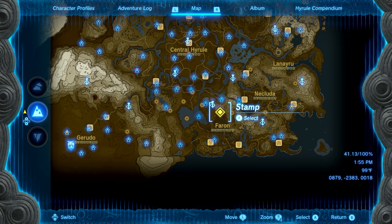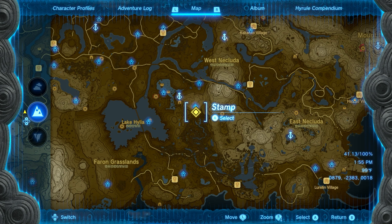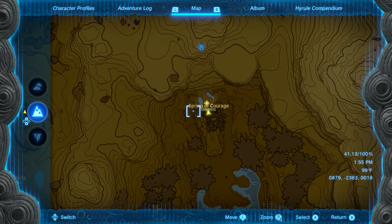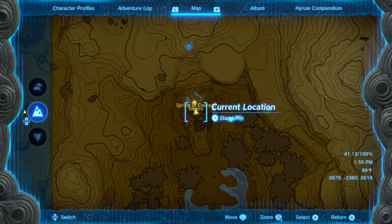The location of this statue is going to be found just southeast of the stable itself. We'll show you the exact location on your screen — it's just south of Popla Foothills. There's actually a shrine really close by that makes it way easier to get there.